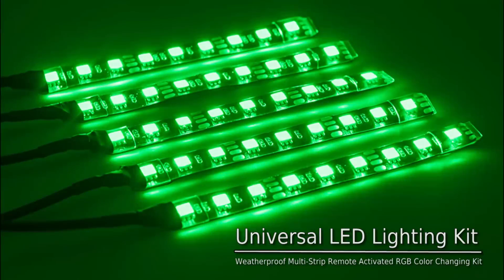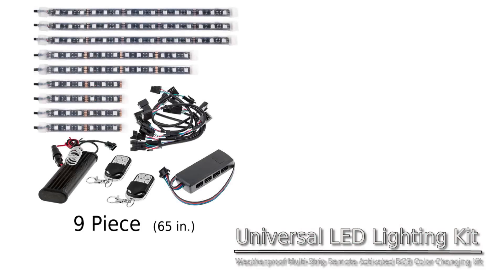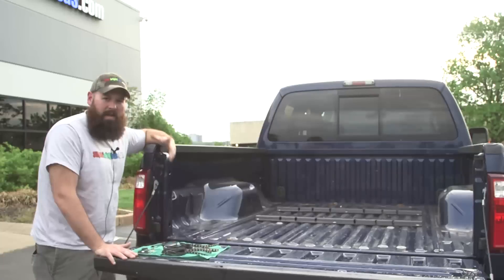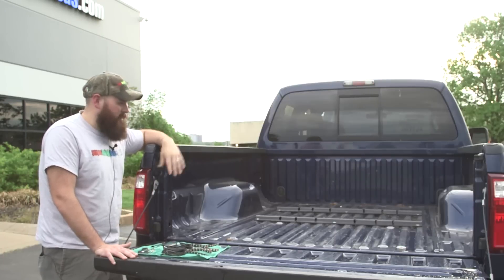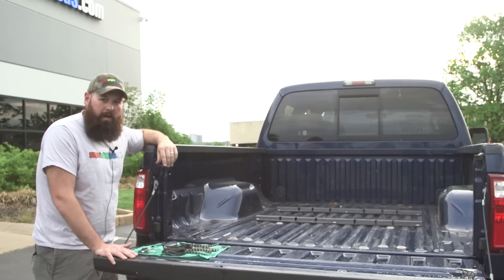Today we're going to do truck bed lighting using the new accident lighting kit from Superbrite LEDs. It comes in a nine-piece and a five-piece unit — we're going to use the five-piece. It's an accident light kit that can be used on anything: ATVs, UTVs, motorcycles, underglow lighting. Truck bed lighting is just one of the applications we're going to use it for.